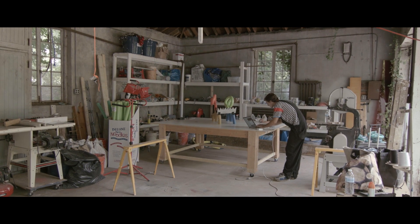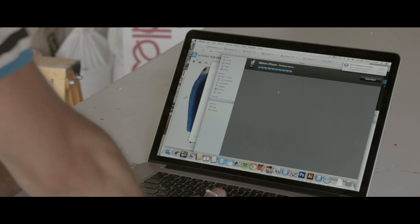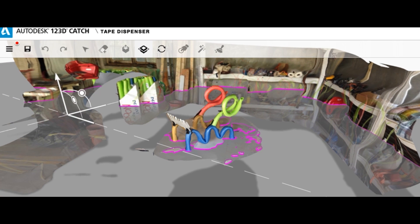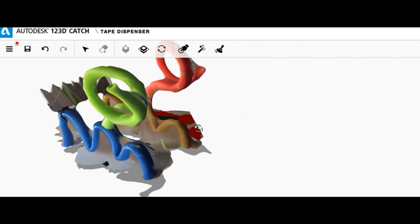I was thinking about how to use the program to get some of my usual energy into this, because computer-made things tend to feel really cold and a little bit hyper-perfect. So I got really excited about this one because it seemed like I could get all that rowdy energy into a computer-made object.